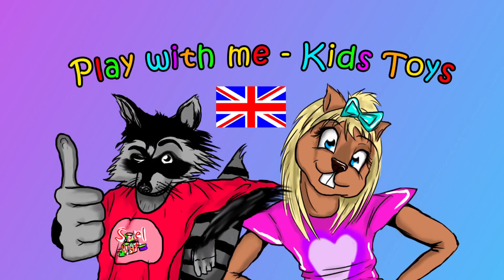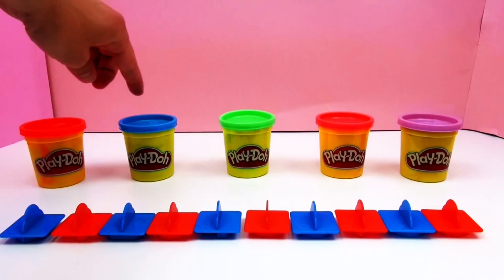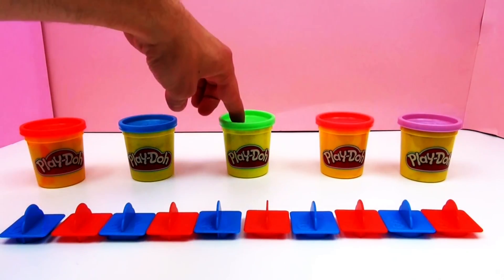Hello and welcome to the toys channel. Today another video for you with Play-Doh — this is mold and learn, so we're gonna do the numbers 1 to 10 and we'll see how the numbers look like in five different colors.